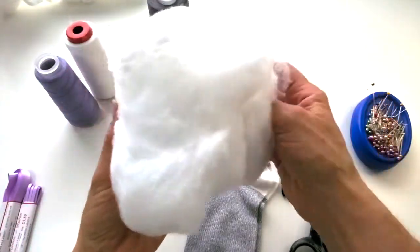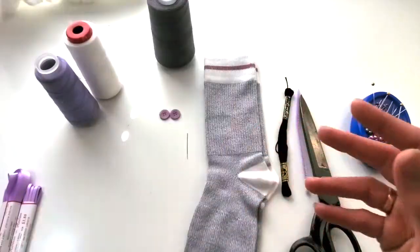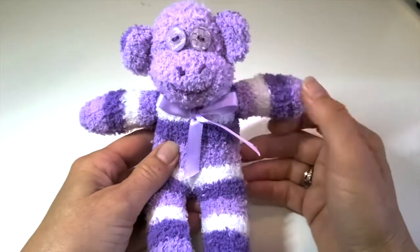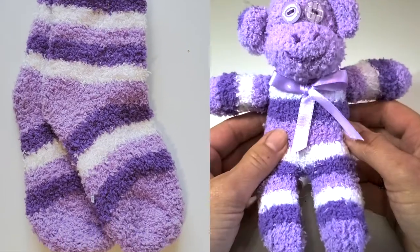The last thing you're gonna need is some stuffing, and my favorite place to get stuffing is from old pillows - just rip it open and use the stuffing. Using the exact same steps I'm showing you here, I made this adorable baby sock monkey out of a little pair of baby socks.